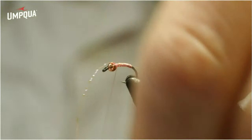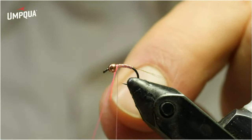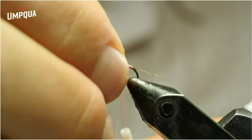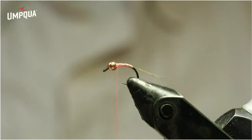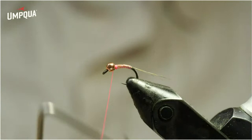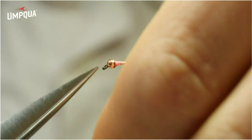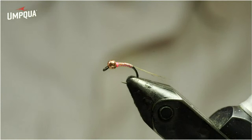I tie that off and you could finish it just like this. But if you want to add a little bit of a hotspot to set it apart in the drift even more, I'm changing the thread here to some fluorescent pink UTC thread. You could also use orange — I like orange 16/0 Viva a lot. Just make sure you've trapped that other thread underneath your thread wraps. I'm just going to make a three-turn whip finish. You don't want to make this hotspot overly large. Then I like to add a little point of contrast in the form of a black nail polish wing case.